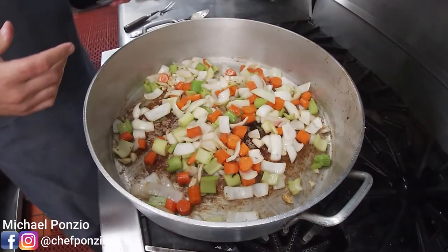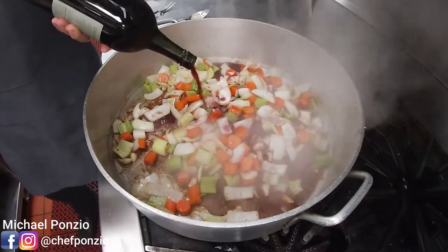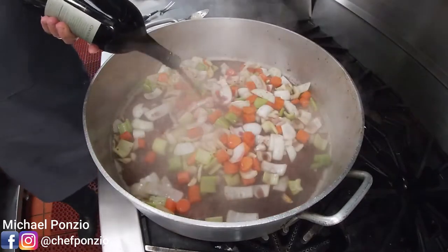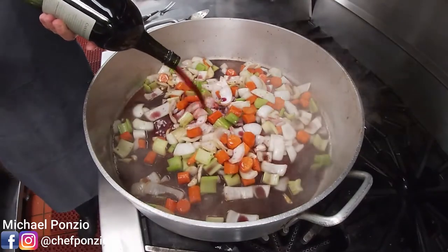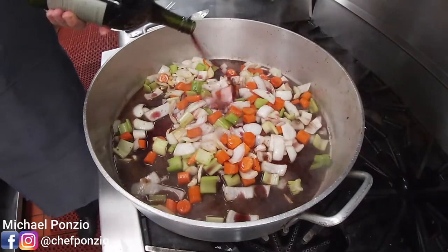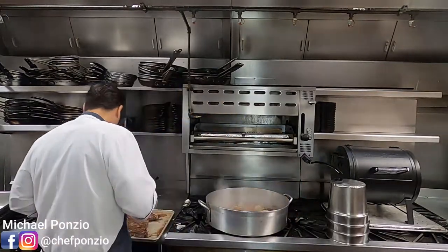Now for my next party trick: I'm going to add the wine. You don't need an expensive wine, but I'm going to use the majority of this bottle. When I put the wine in, I'll turn the heat all the way up — I want this to start boiling vigorously and reducing the wine down. Because this pot has so much surface area, it's going to reduce fairly quickly. Once the wine has reduced down by about half and really fortified, we're going to add our short ribs.